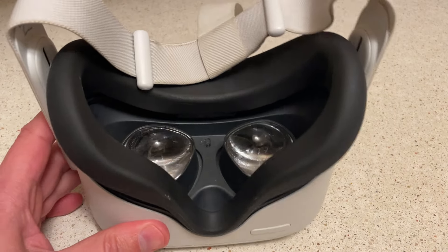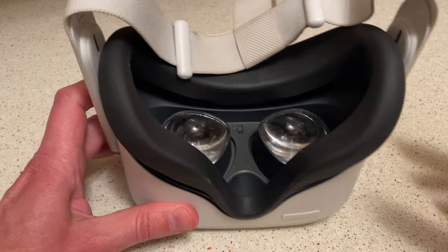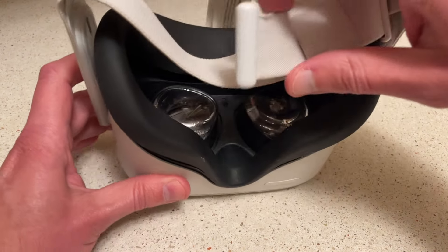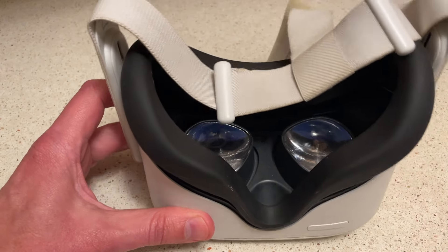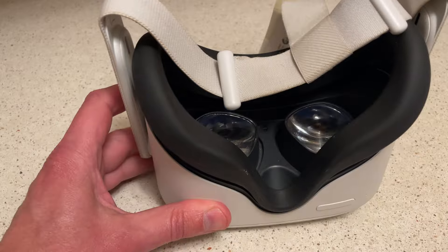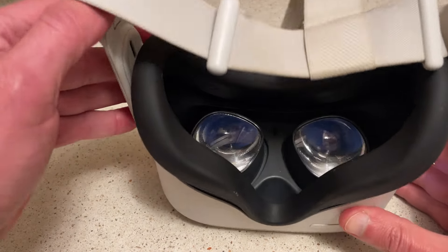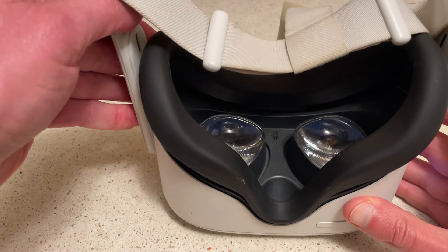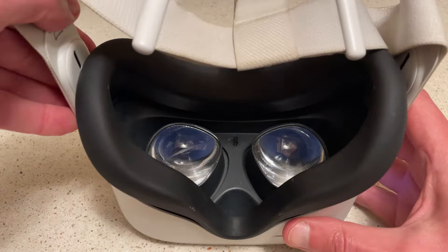This is my Oculus Meta Quest 2 VR headset. The headstrap that came with it broke, so I bought a new one — I'll do a review on that in a separate video. I was trying to figure out how to get the old headset strap off, and after monkeying around with it for a bit, I figured it out, so I thought I'd put up a video showing you quickly how to do it.